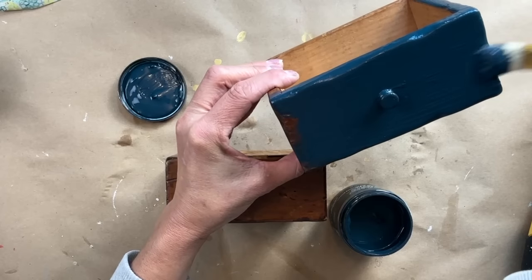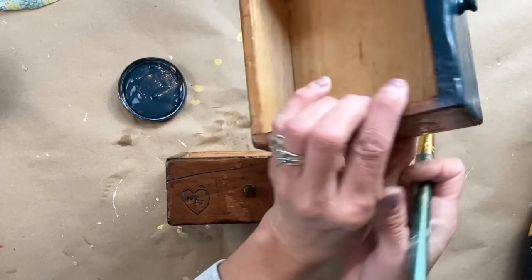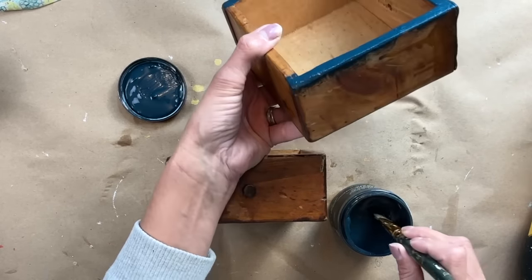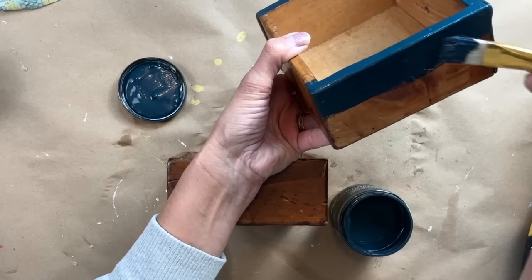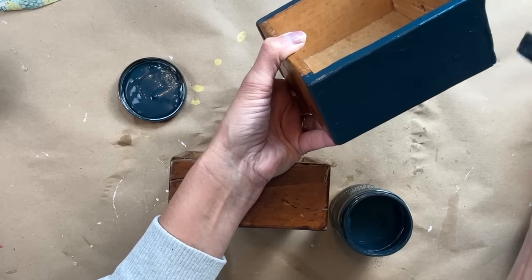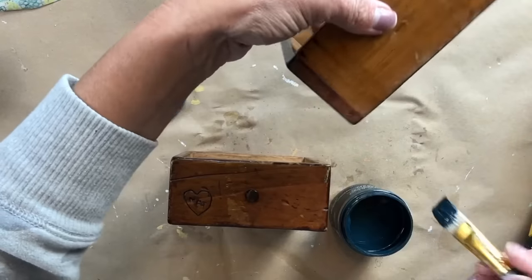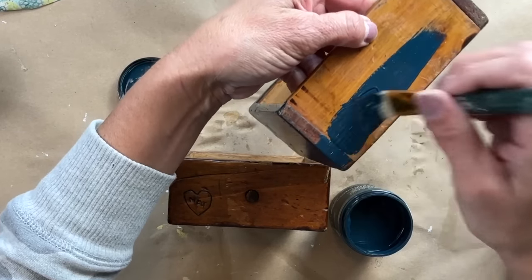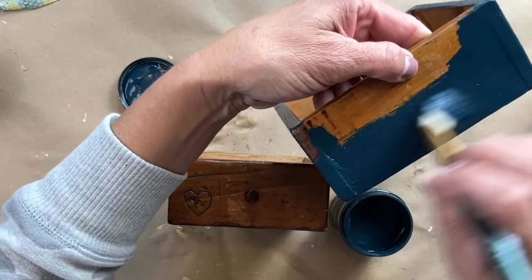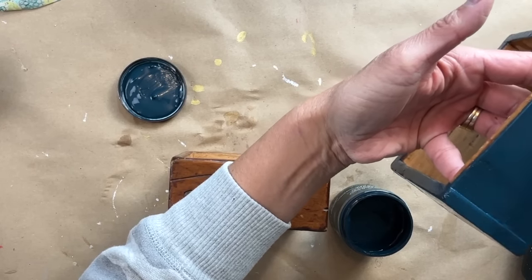If they don't sell through the holidays, they can definitely go into my spring decor. So I am applying one even coat of Bohemian Blue to the entire piece — painting the bottom and all four sides. I want to leave the inside the natural wood; I like that contrast and I think it's going to look just perfect. I'm going to let this dry and then I want to distress it back a bit just to pull back some of that wood.